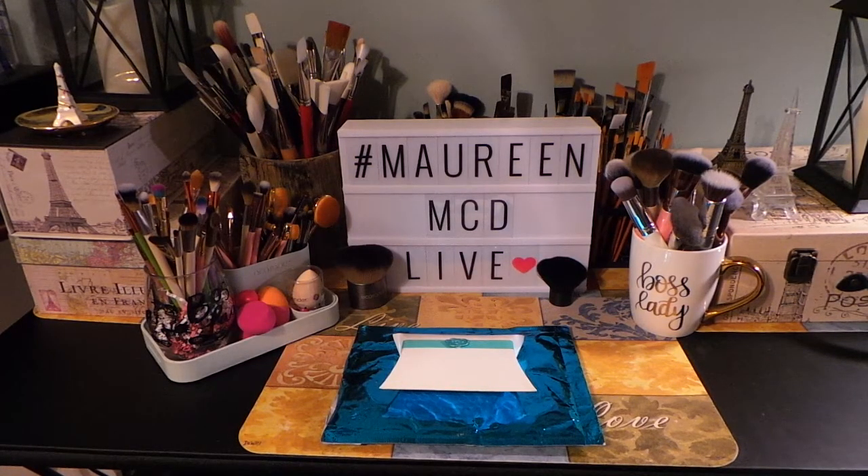Hi everyone, welcome back to my channel. If you are new, welcome. My name is Maureen and I am so happy to have you. Remember to like, share, and leave me a comment on this video. If you haven't subscribed yet, please subscribe before you leave. And let's get right into today's video.